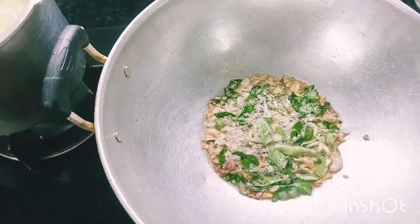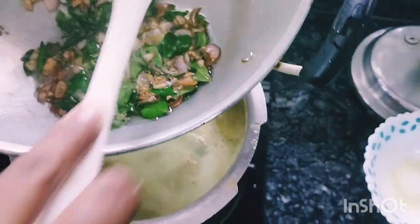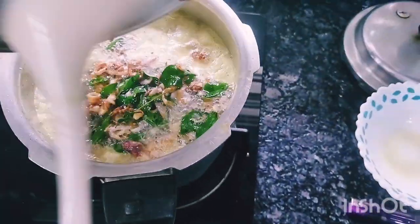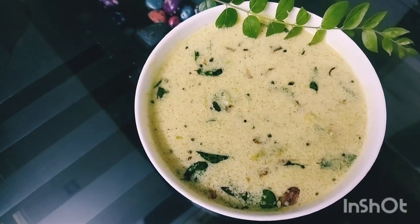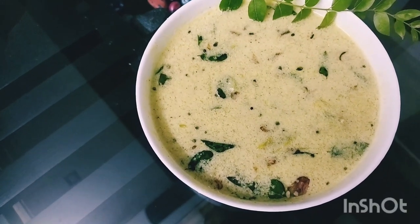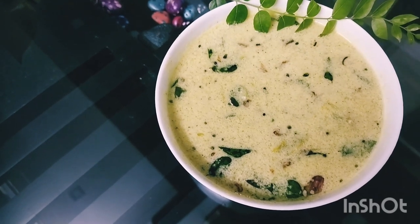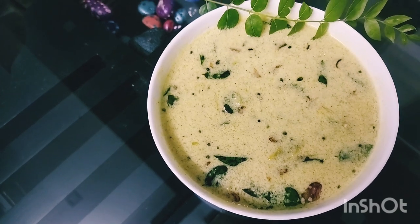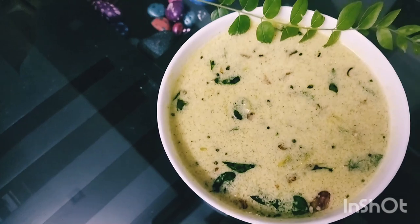Now we have to cook the plume. This is the taste of the plume. We will try to cook the plume. Thank you so much for watching.